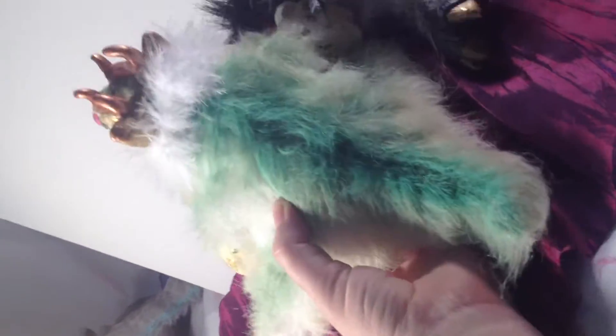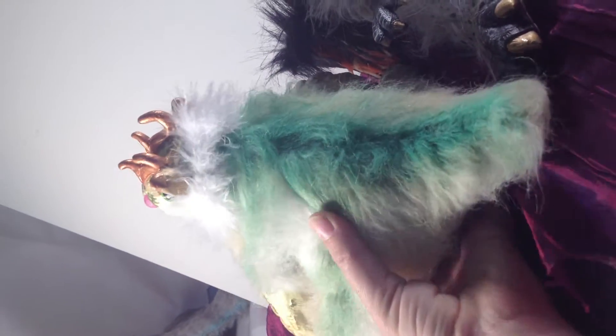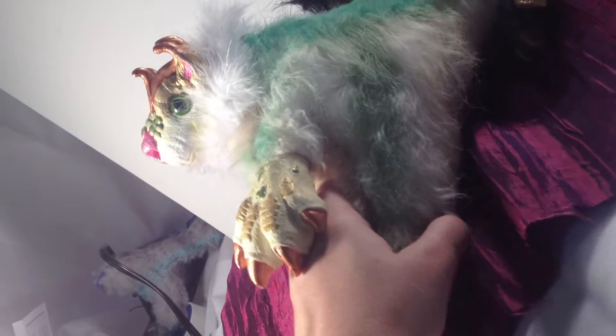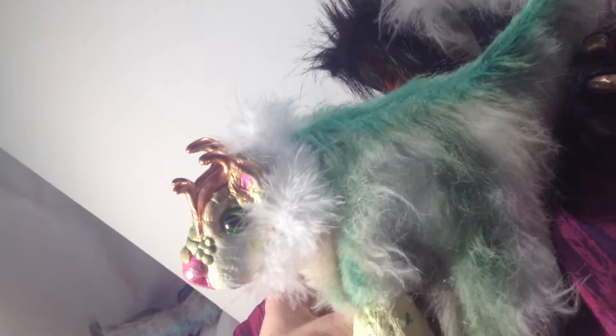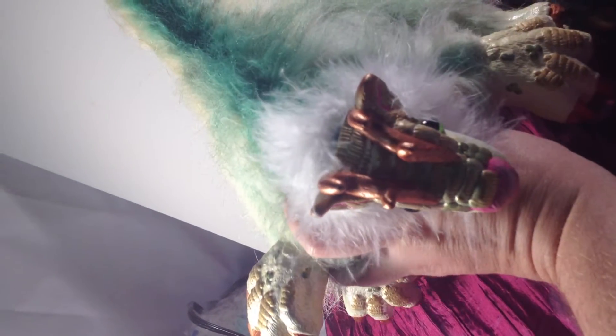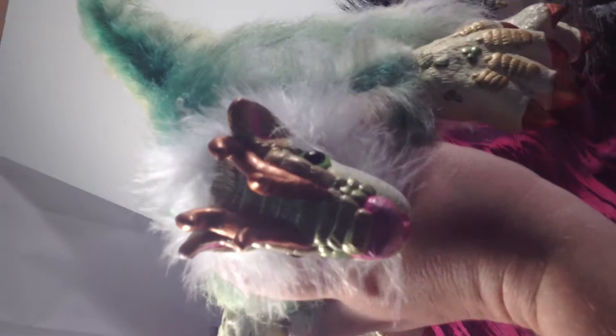Here's kind of a turnaround of him so you can see his butt. There's the head-on — you can see our eyes are not all crazy anymore. I'm trying to keep him in the light. I'm not very good at shooting videos or pictures. Big ol' dragon butt.